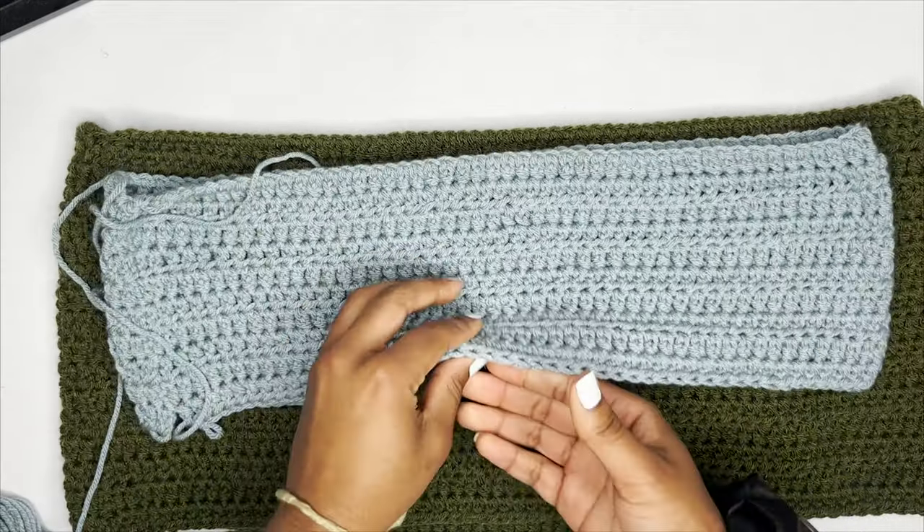Here we have two normal rows and then four decrease rows on this finished pocket. If you want your pocket more pointy, do more decrease rows — it will be a little longer though, so maybe only do one row of no decreases then add extra decrease rows. Make sure you leave a tail long enough to sew the three sides together — leave the top open.